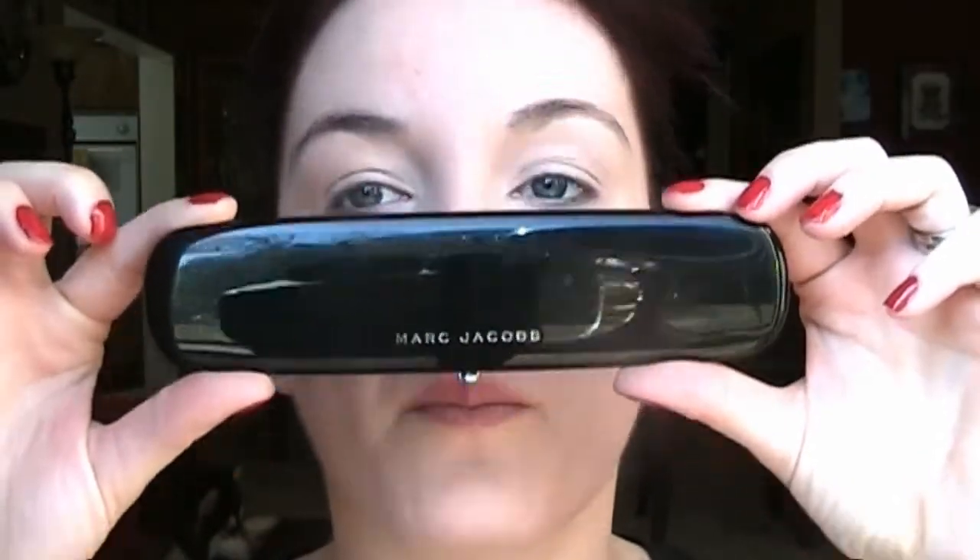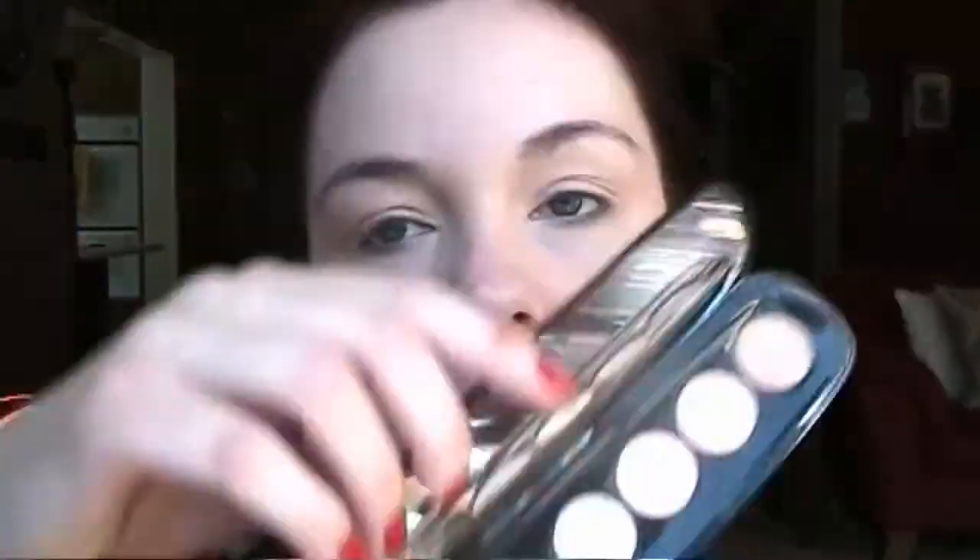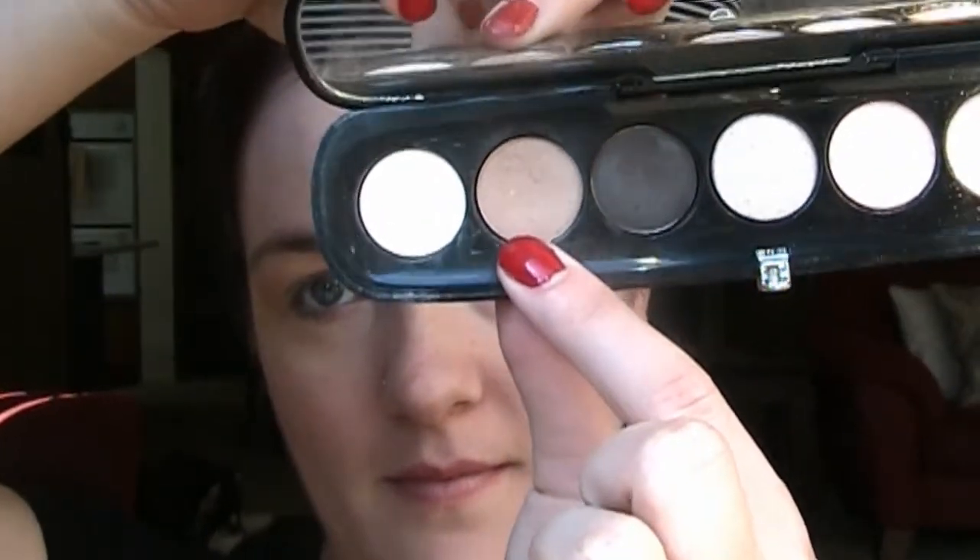I didn't have my Beauty Blender by me so I was grabbing my Sigma Flat Top Kabuki brush to blend it in. It worked okay but my Beauty Blender works much better. Now I'm taking MAC's Painterly just to again prime the eyes — this also helps cover up any veins. Now I'm taking my Marc Jacobs palette. Since this was a glam look I felt like I should use my glam palette, but you're really just looking for a matte brown, light brown color like this one.